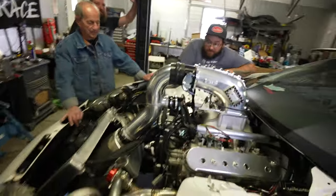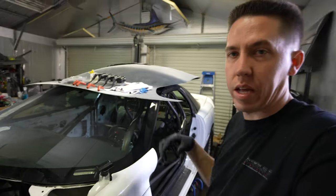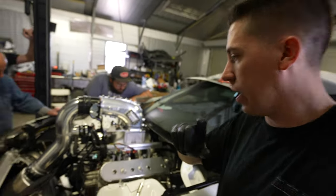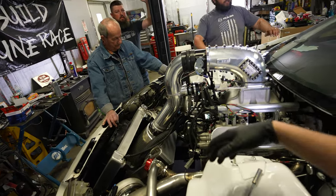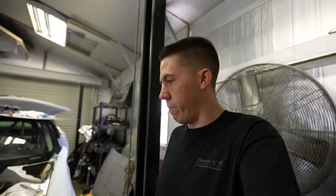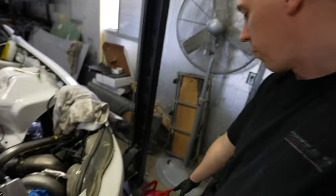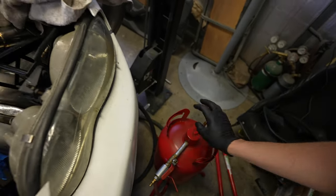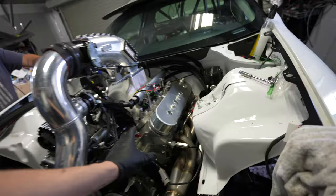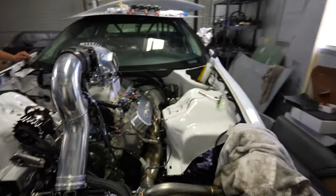Ray, Alex, and AJ all showed up to help bring this thing together. Ray brought me a piece to finish off — I need to weld a little bung for the seat belt mount in the cage. Alex and AJ are helping me button up everything and keep me in line because I'm tired and I need a double check on everything at this point. We're going to go ahead and prime the engine now — oil is finally going in this thing.